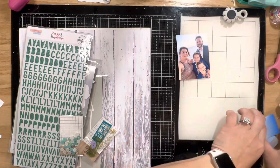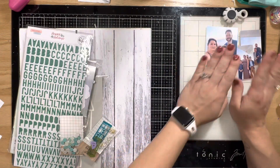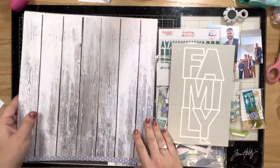Hey y'all, it's Natalie for Not Just for Boys Kit Club this week, and I am using the Aurora Limitless kit. I am scrapbooking photos of me and my family on formal night on our recent cruise that we took in the fall.